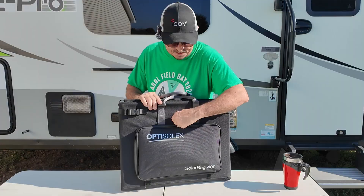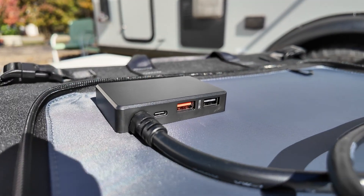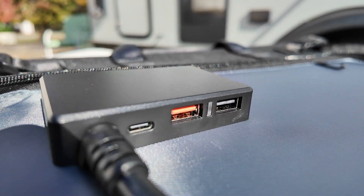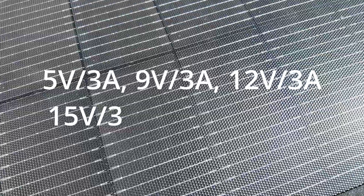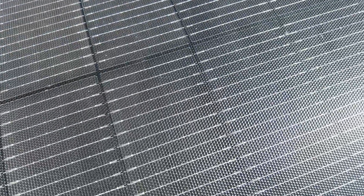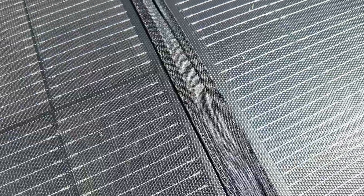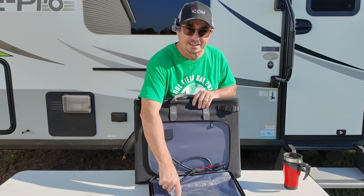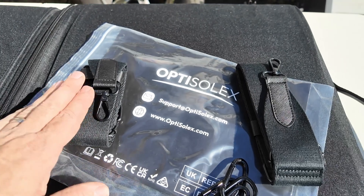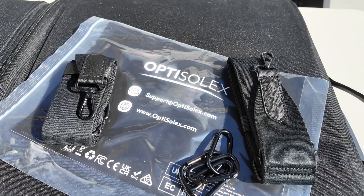Unzipping this one, you'll find the normal MC4 connectors along with a control box that gives you two USB-A and a USB-C, with a max output of 45 watts with power delivery. Take a look at these bus bars — notice how close they are on the solar panel. These are the new Type N panels, which give us better efficiency. They've also printed a lot of pertinent information right on the inside of the cover. Included with the panel are straps to carry it, an owner's manual, and clips to hang the panel at just the right angle.